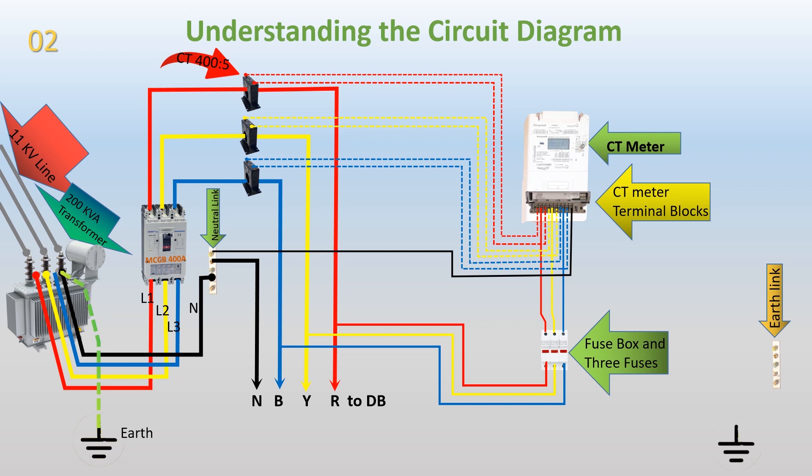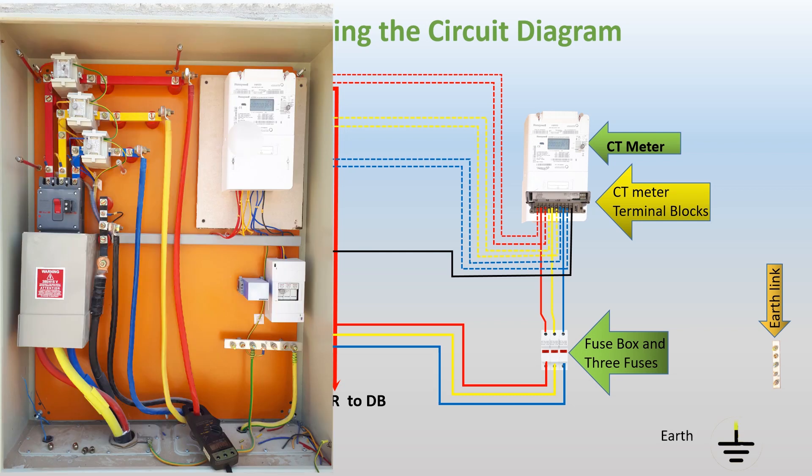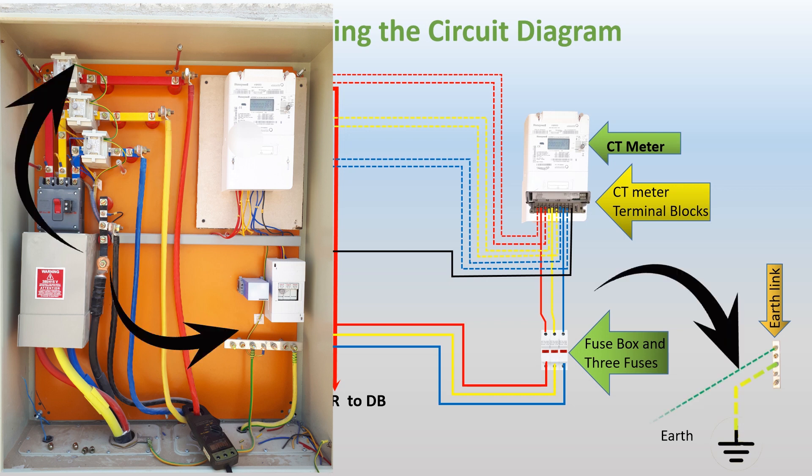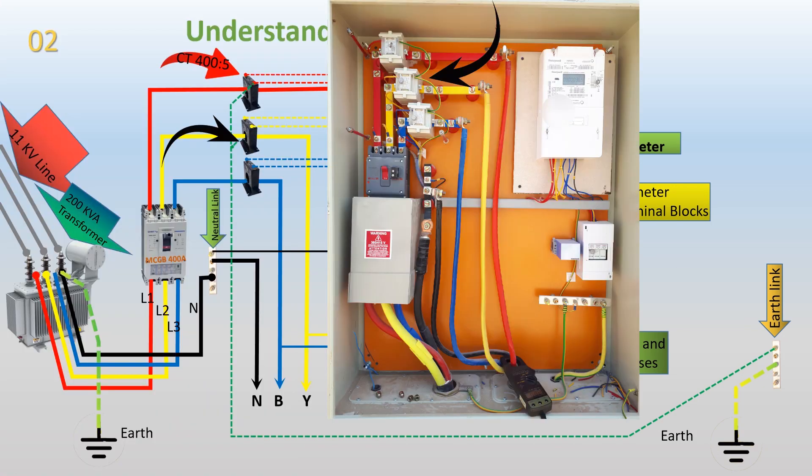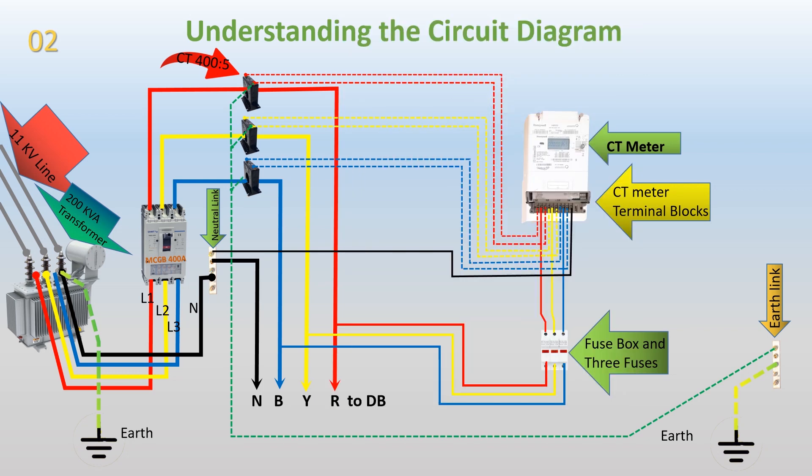Earth connection. An earth wire is connected from the earthing point to the earth link. Another wire is connected from the earth link to the second terminal, S2, of CT1. This same wire is then looped to the second terminals, S2, of CT2 and CT3. This connection ensures proper grounding and safety by diverting any fault currents to the earth.